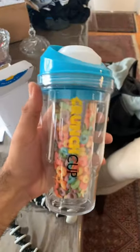Today we're trying something called the Crunch Cup. Apparently it makes having cereal on the go 10 times easier and more enjoyable. It has two compartments — one for milk, one for cereal.